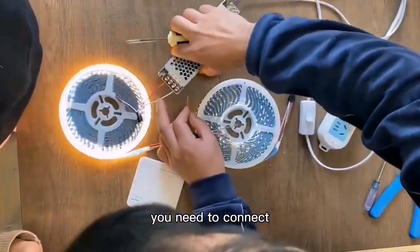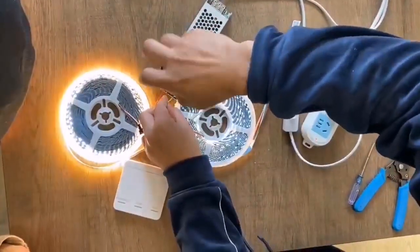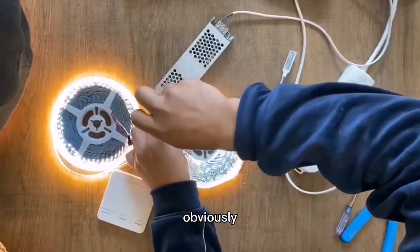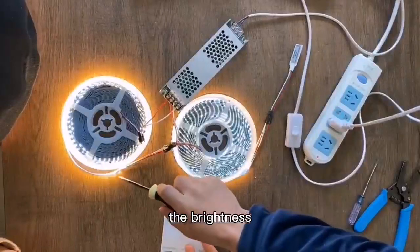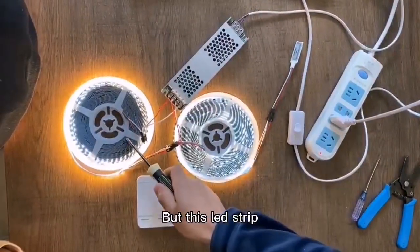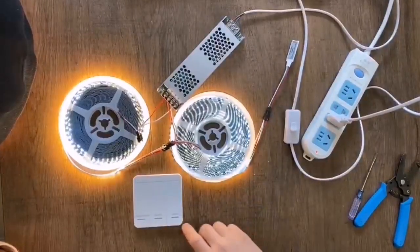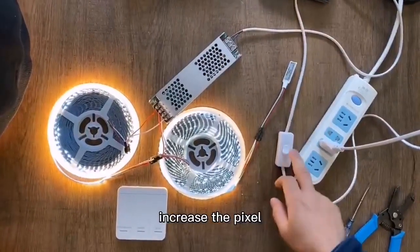You need to connect the power wire to the power supply. The brightness is the same, but this distributor is only half, so we need to increase the packaging.